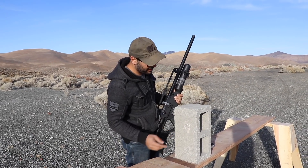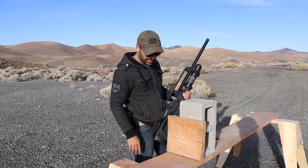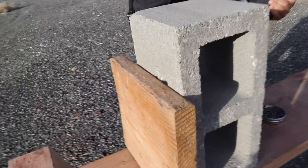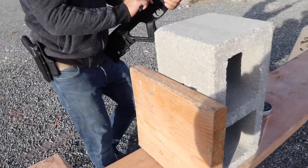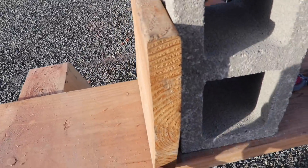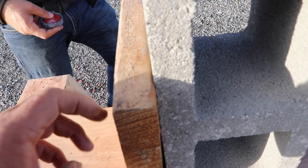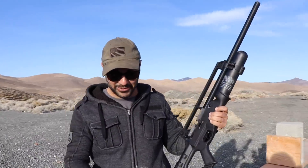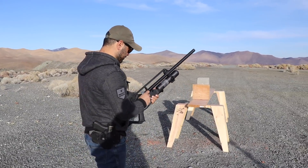It didn't go through the cinder block, but still this is some heavy-duty damage on the surface. We'll shoot some wood to see what happens. It's about an inch and a half — wait, they sell this thing inch and a half but it only comes inch and one quarter. We're going to put another magazine on the wood to see what happens before we shoot it straight up.